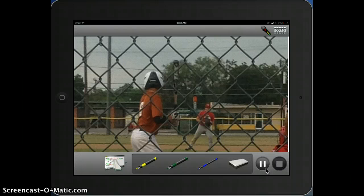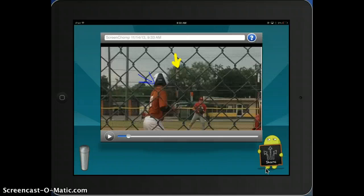Once I'm done, I hit stop. And it's going to immediately go into a preview. Mine's having a challenge playing within the software. So if it's what you want, then you can click on share. If it is not, you can click on the trash can to delete it — you have to hold down that trash can. I'm going to click on share.